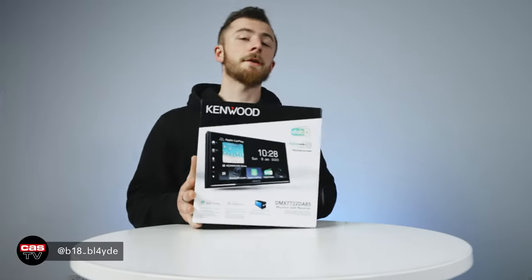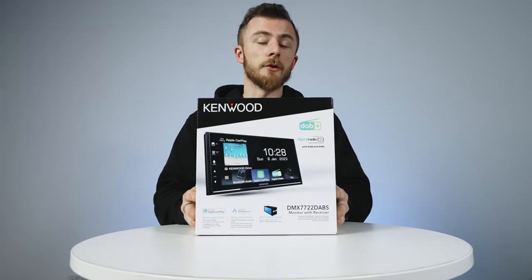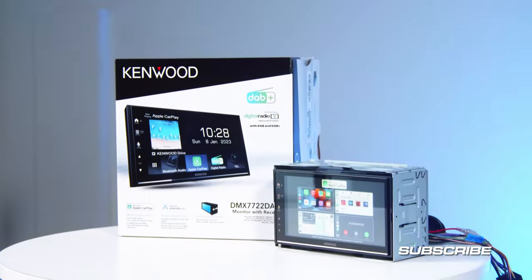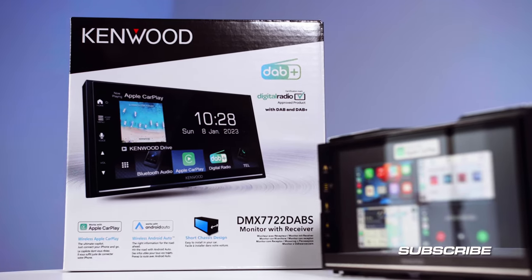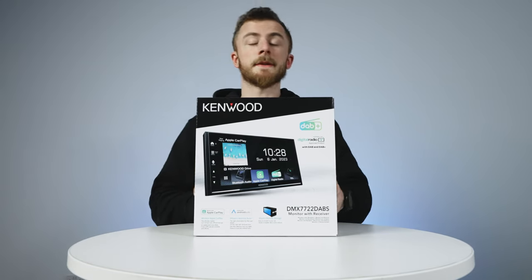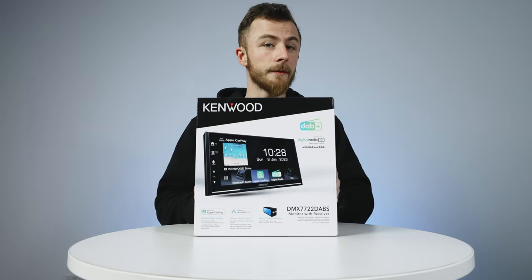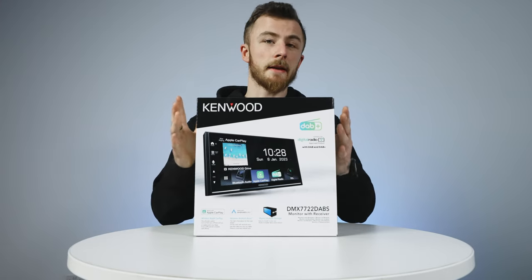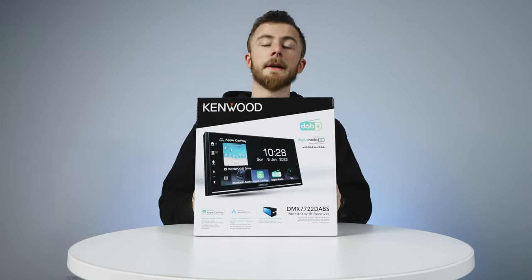Hey guys, it's Blade from Carly Security, and today we've got a brand new Kenwood DMX 7722 DABS. This is Kenwood's brand new unit and it's basically their entry-level option for a wireless CarPlay and Android Auto unit.